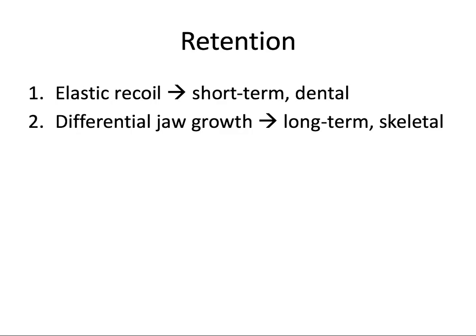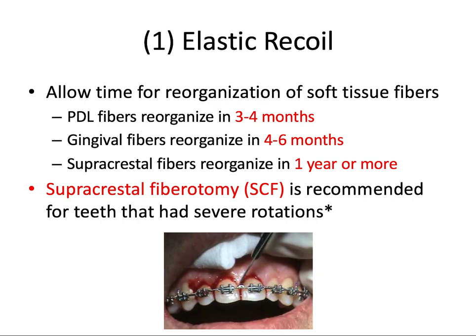So let's unpack each of these concepts in a bit more detail. In terms of elastic recoil, we need to allow time for complete reorganization of the soft tissue fibers. Significant reorganization of the periodontium — and we're mostly talking about the periodontal ligament here — occurs from three to four months after the braces come off.